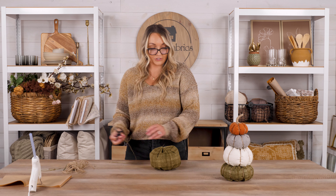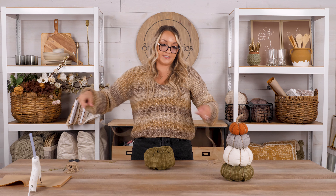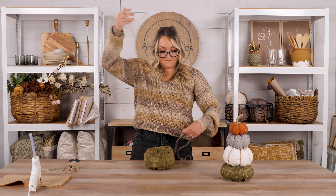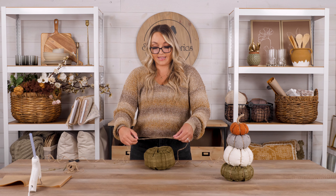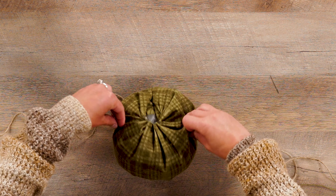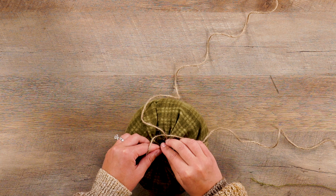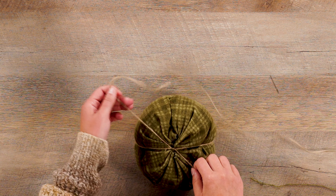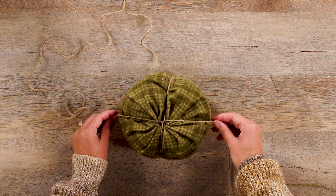I recommend cutting your jute — it's going to be different for each person depending on how much you stuff it, but we are going to divide our pumpkin into eighths. If you'd like fewer folds, you can do less, but I'd recommend about two yards of jute or so — we will include the jute in your kit. Take the jute, apply it over the top, turn it, and tie a knot directly at the bottom to secure it. That starts to create the little bends in our pumpkin. Then rotate it to divide it into fourths.